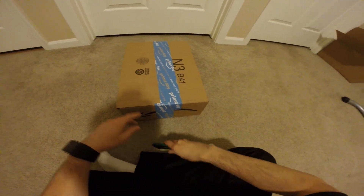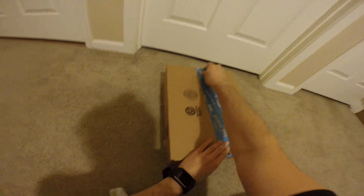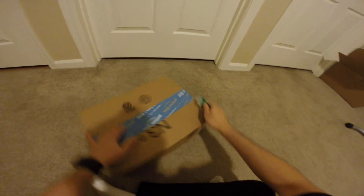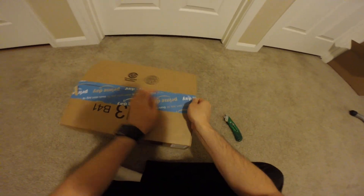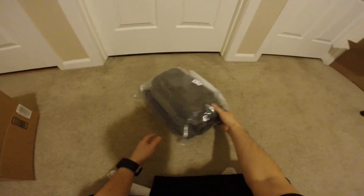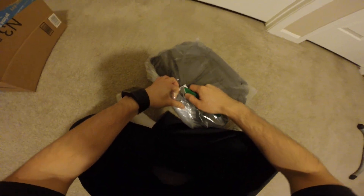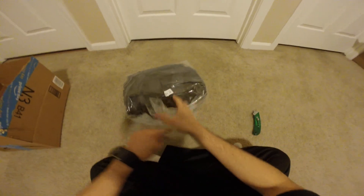Hey guys, this is Robert and here is another package, so let's open up and see what's inside. Alright, so it looks like it's a backpack. Let's check it out.